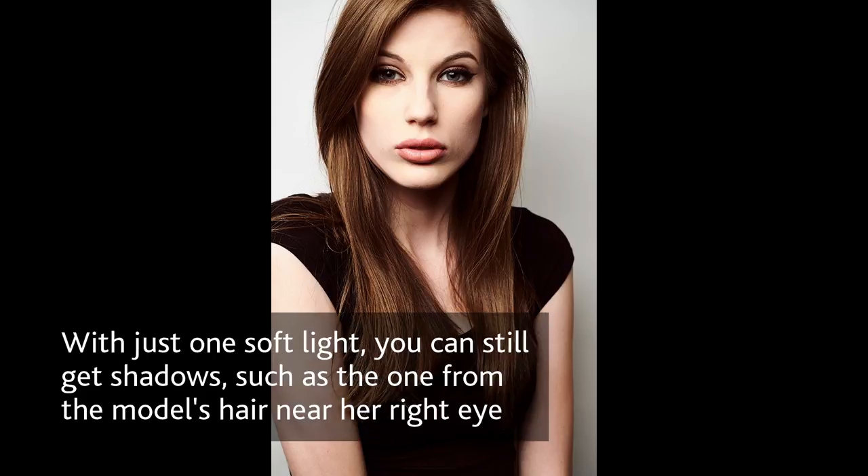You still have to watch where the shadows are. In this case I'm using just one light, so if Mary is moving in one direction or another, or moving her head up and down, or if her hair is falling on her face, you can still get significant shadows — but it's a lot easier to work with.